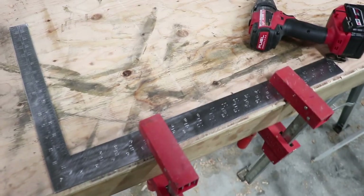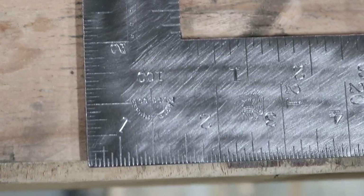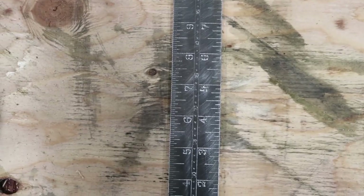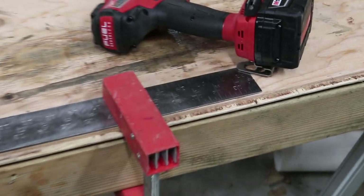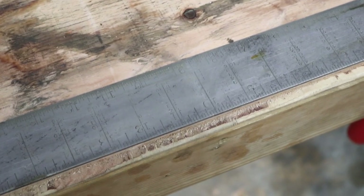The drill and wire brush really made a difference. You can see that eagle pretty clearly now. It really brought out the luster of the metal. There's no arguing — you can see those marks now. They're fantastic.